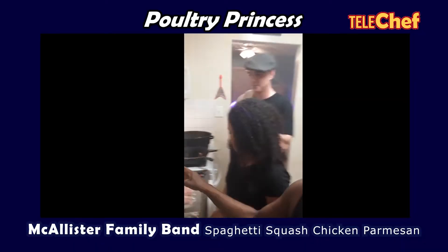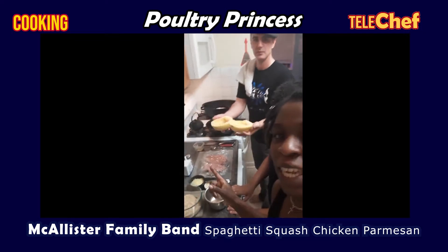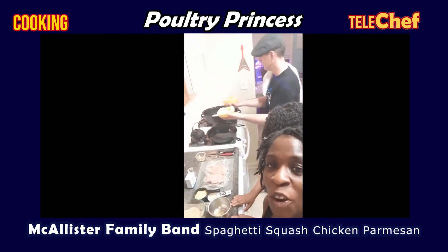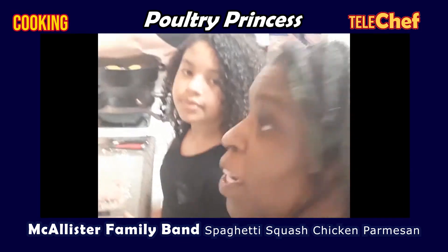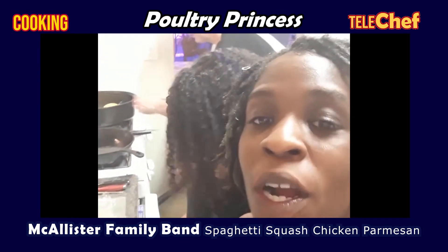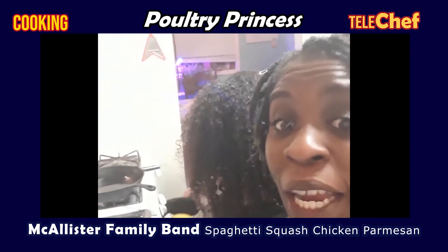First, you're going to take your spaghetti squash and place it upside down in your baking pan. Then put it in the oven at 400 degrees for 20 minutes.